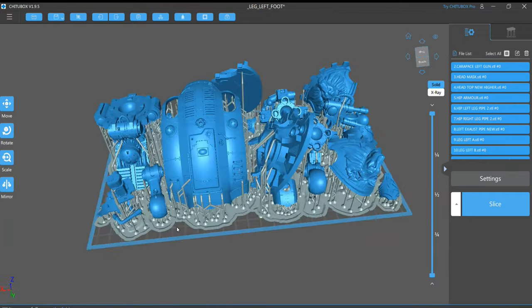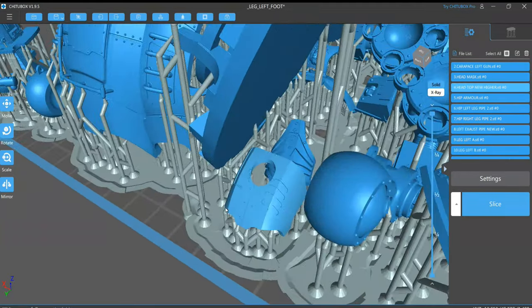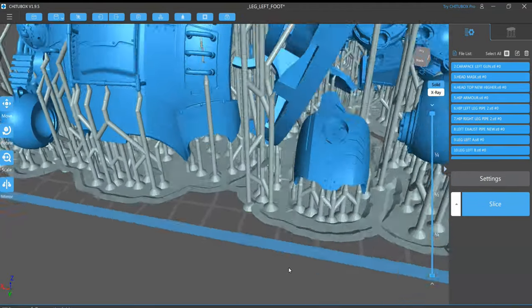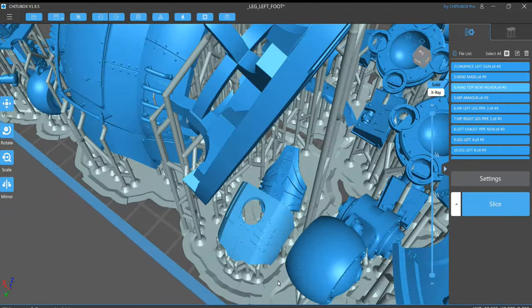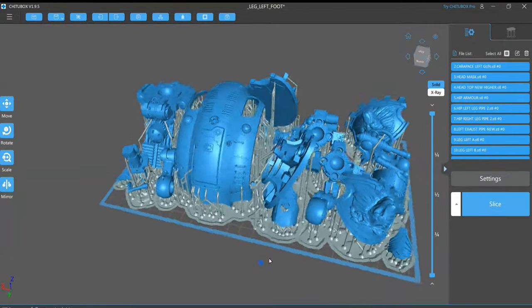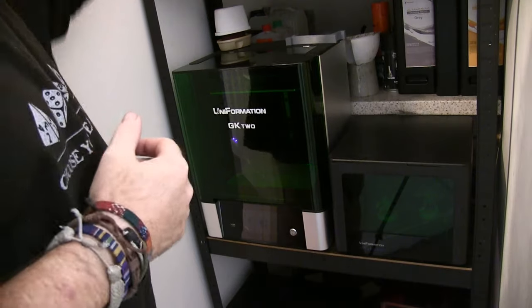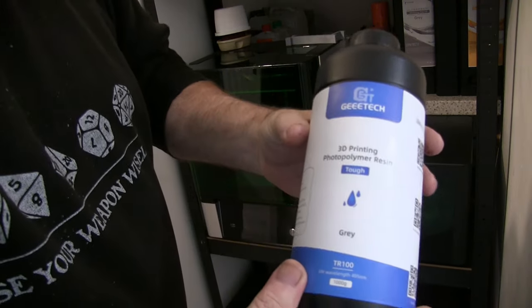As you can see, I really have packed things in, and in some cases I've put things underneath other things. I haven't done this before, so it was interesting to see if it would come out. It should come out because nothing's touching anything else. For this print, I'm using the G-Tech Tough Grey Resin — this is one I've used quite a few times before. Always good results with this one.